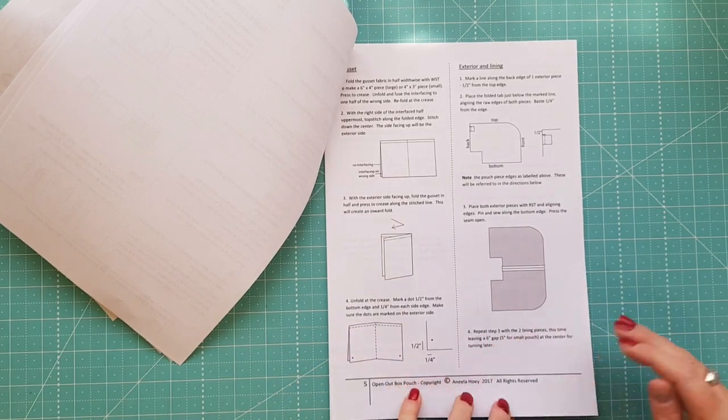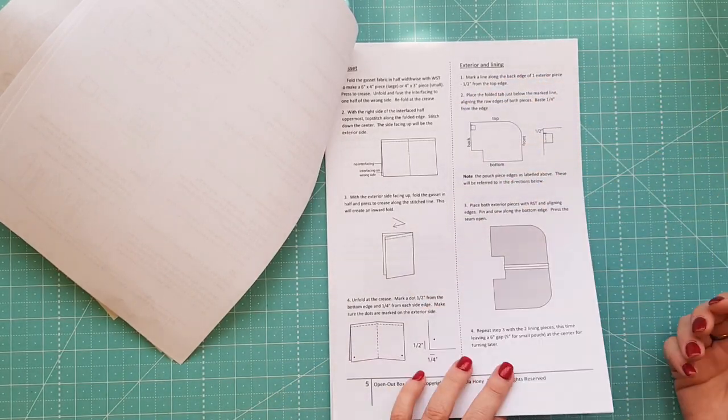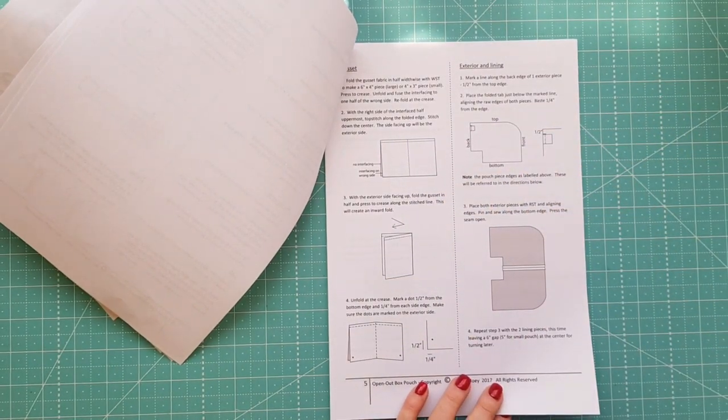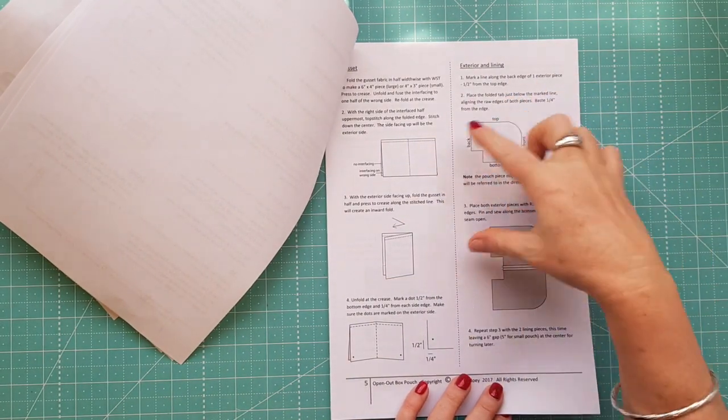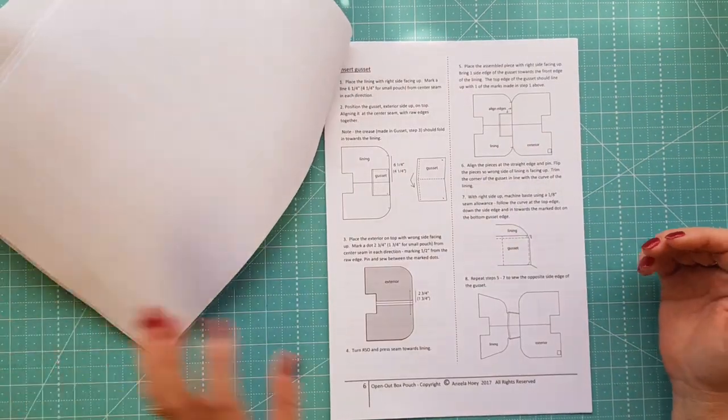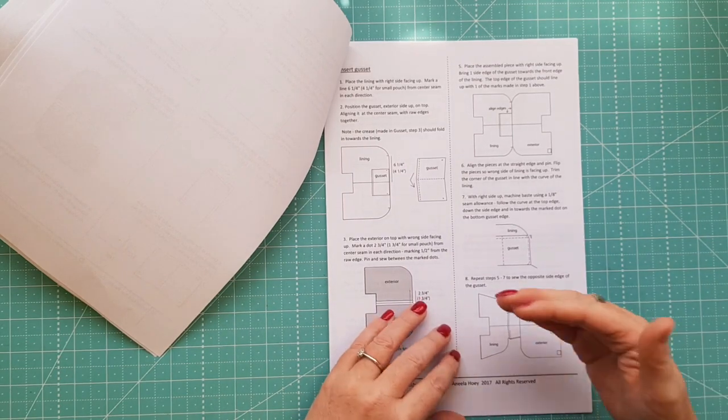You can see here that she goes step by step. There are arrows pointing to different things and she actually shows you which way is the front and the back and everything like that, so it's very clear and you can't really go wrong.